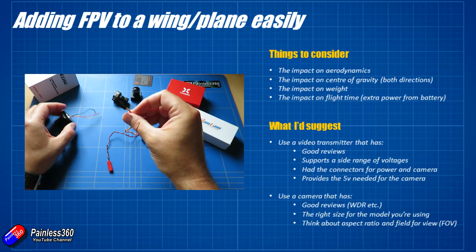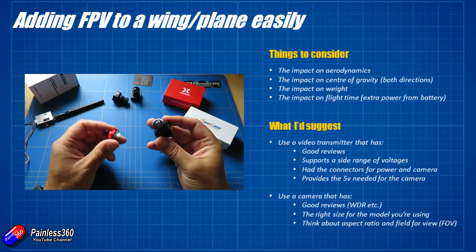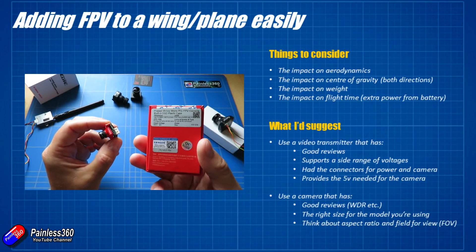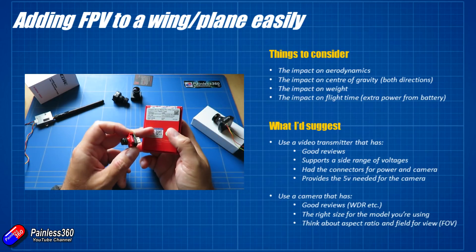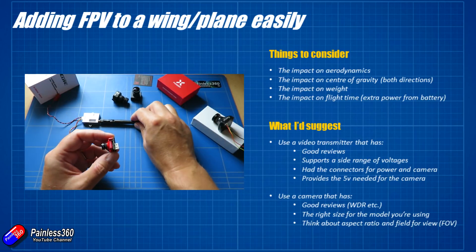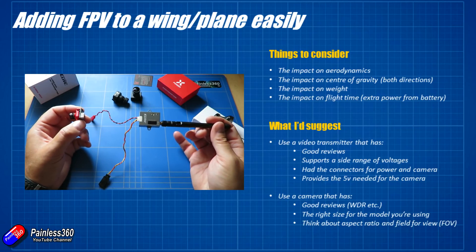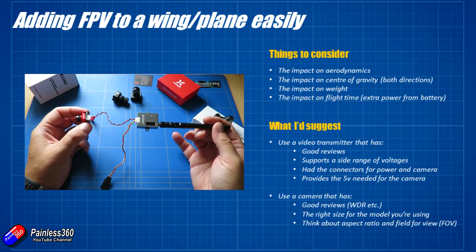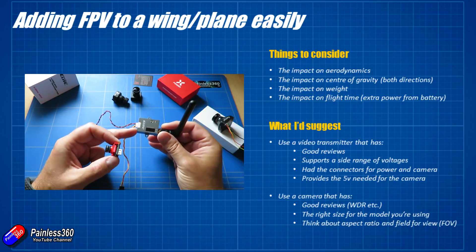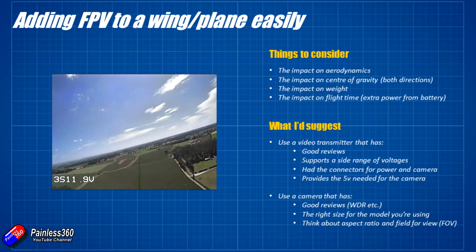There are loads of different sizes of camera available. This big standard size is what people used to call HS1177 size — it's a full-size camera, way too big for what I want on this. Because it's going to be stuck up in the nose in the airflow so I can see where I'm going, I want something pretty small. I'm going to go for one of these little micro cameras — this is actually a Foxeer Arrow Pro. It also has a feature called VBAT: if I connect the extra light blue wire into the positive terminal of the battery, it'll show me the battery voltage on camera so I can spot when it's time to come home while flying FPV.